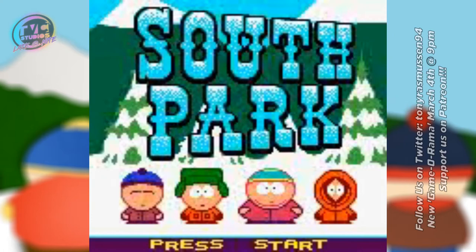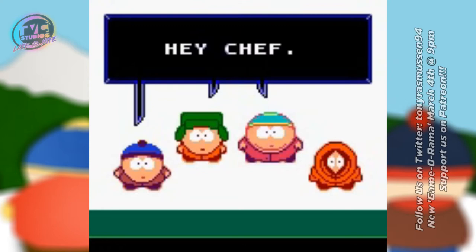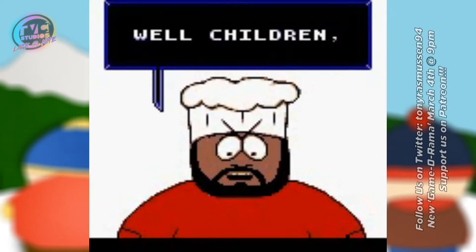Today we have a very special treat for you. We are actually going to be playing the Lost Prototype for South Park for the Game Boy Color. There's a big story behind this prototype, so I guess without further ado, I'm going to present everything I can.